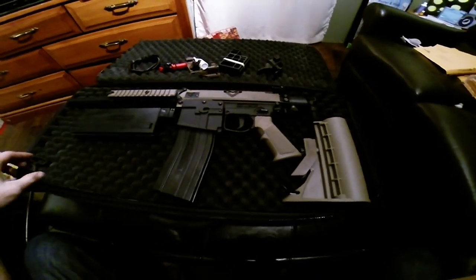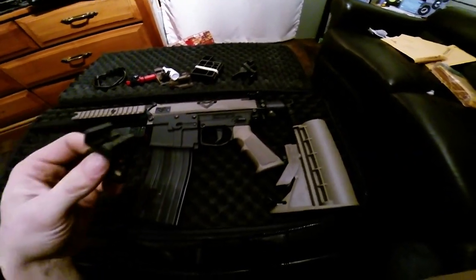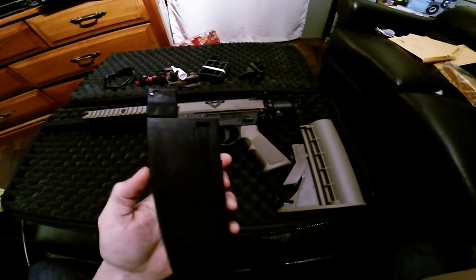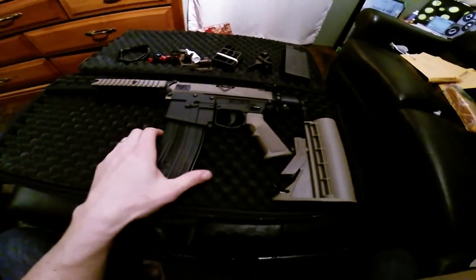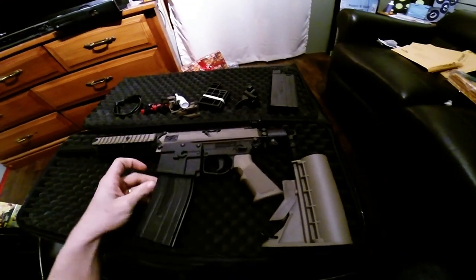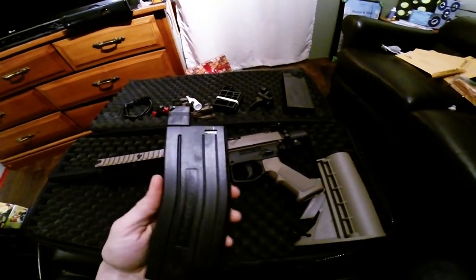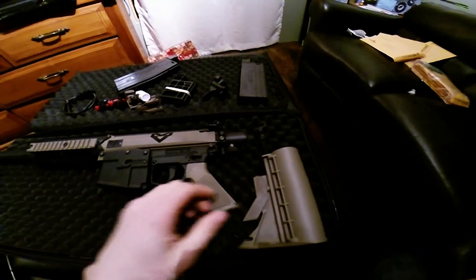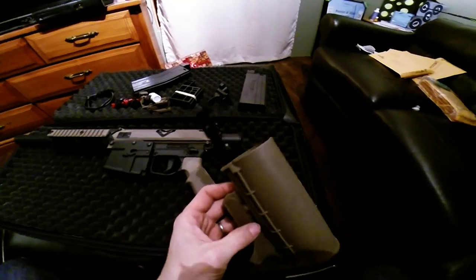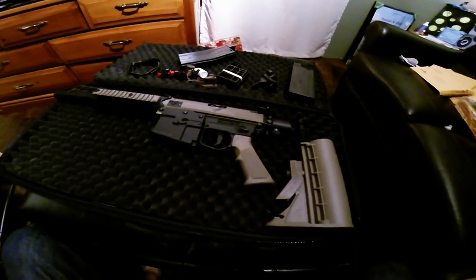Pretty well made though. Swivel sling, which I won't use. One square head mag for first strikes and an 80-rounder for regular paintballs. Stock — adjustable stock. I want to get a CAT stock but they are also hard to get right now.